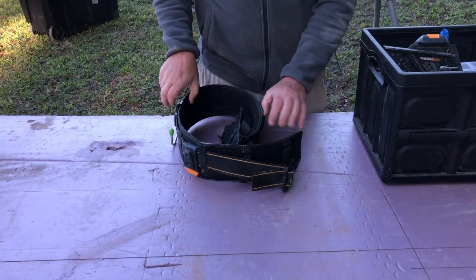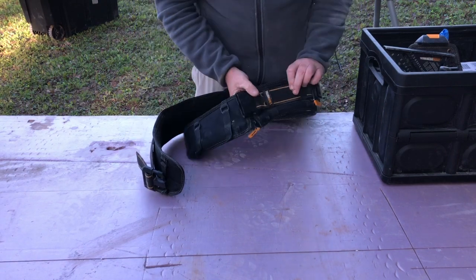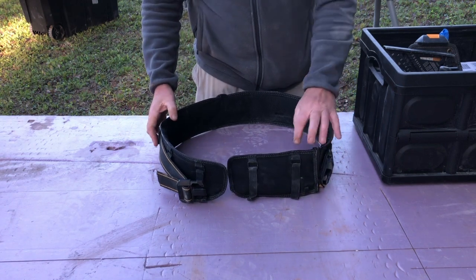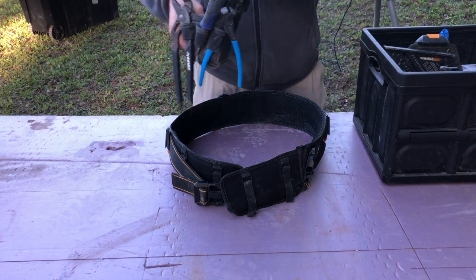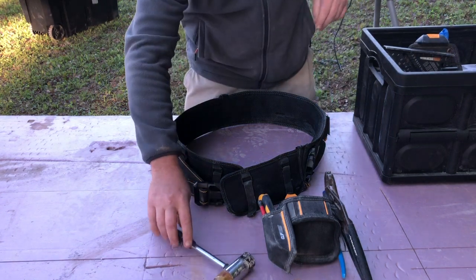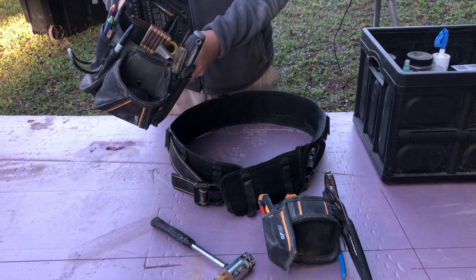So here's the belt. I won't talk much about it. It's made by Tough Built — you can get it at Lowe's. It's a good DIY version kind of tool belt. It comes with these modular pouches. I'm not going to go into trying to sell you any of this stuff or great detail. You can visit the Tough Built website or on Amazon.